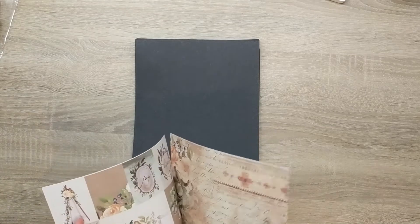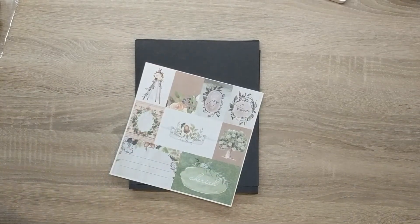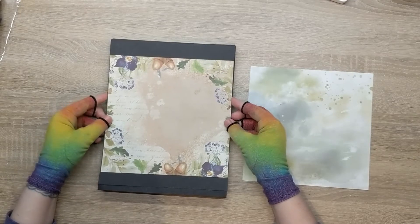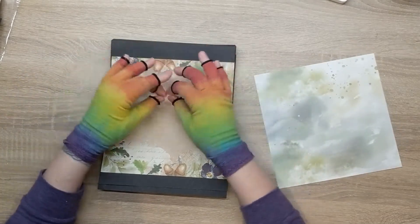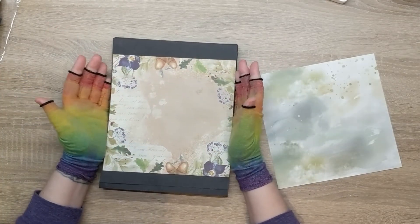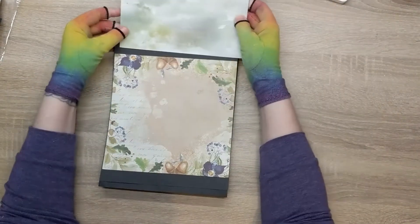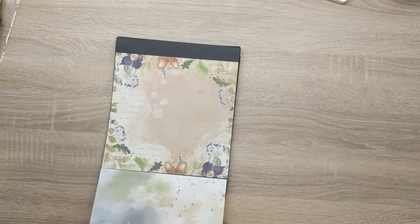We've got this big front panel which I would like to put a nice bit of patterned paper on. On these front panels we're going to have this nice frame so that we can put mum, dad — who are the side of the family — with a picture of the parent. I think that would look really nice. And then I'm going to use this watercolour one as a top and bottom strip.